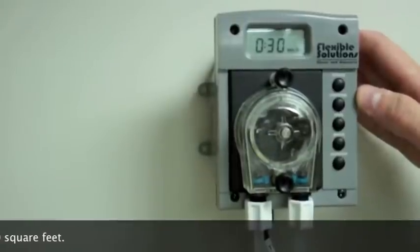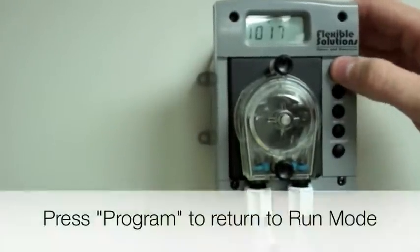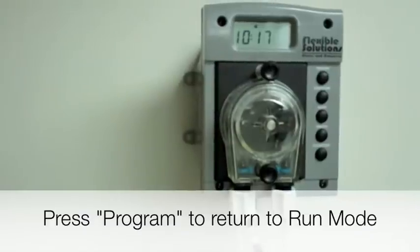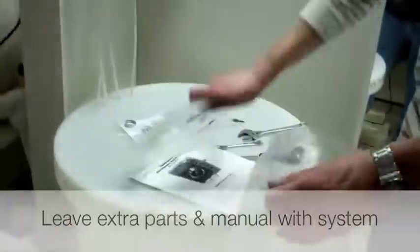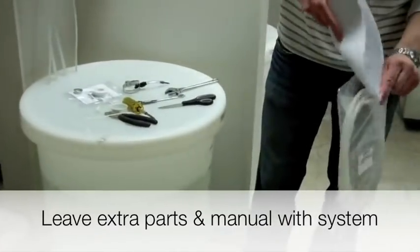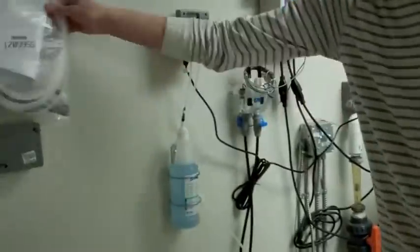Then you want to prime the pump. Ensure you are in run mode and press the prime button to operate the pump. Hold the prime button until the heat saver liquid has filled the lines all the way to the injection point. If any air bubbles are entering the line at a fitting, tighten that fitting. Your heat saver starter kit is now installed. Make sure you save all the extra parts and the installation manual for future maintenance and leave them with the pump system for your customer. That's all there is to installing one of our heat saver automatic metering systems for liquid pool cover system.